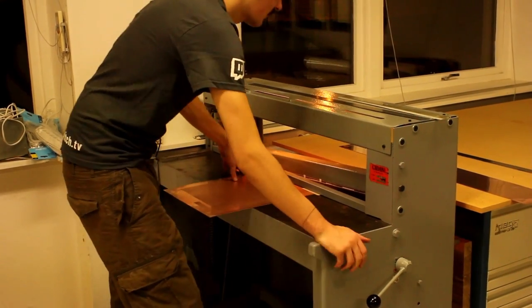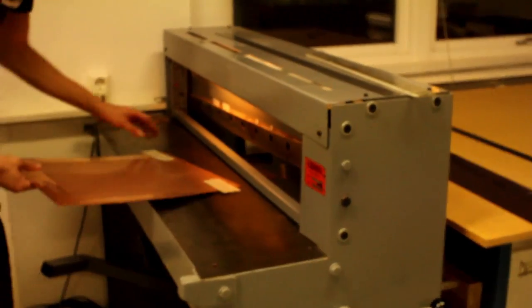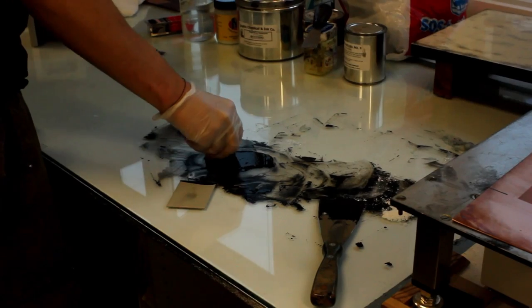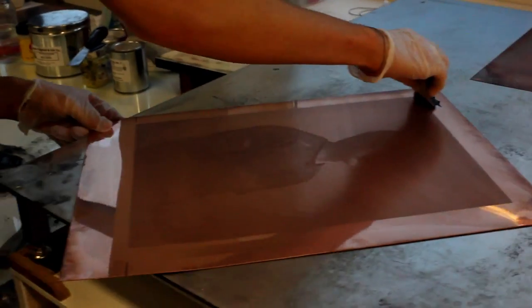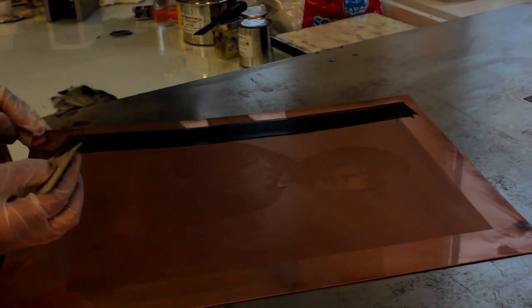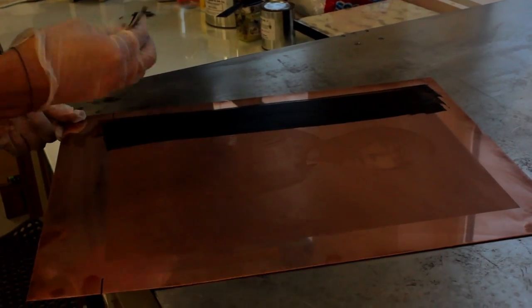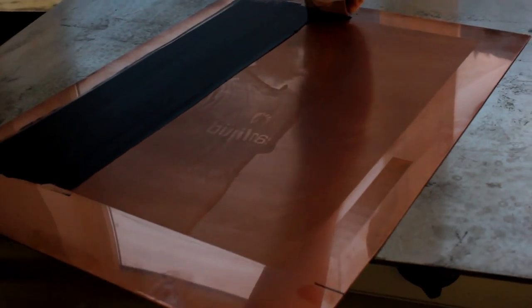Alright, let's go. The image has been etched into the copper plate and we're now applying a thick oil-based ink evenly over the whole surface.